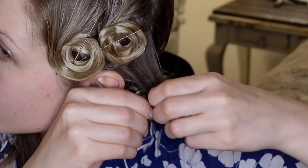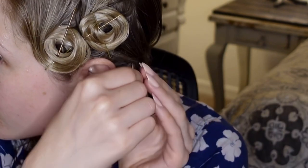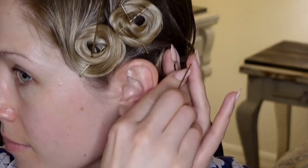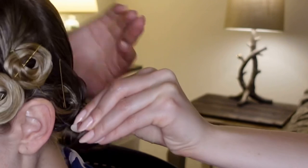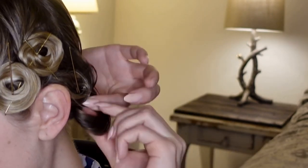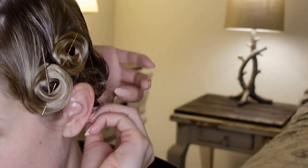This pin curl pattern is designed to create soft waves framing the face, but the back will have the pin curls going in mostly the same direction, forming one soft fold.